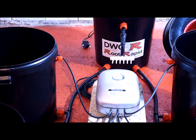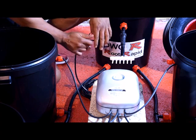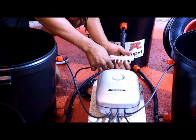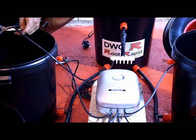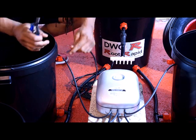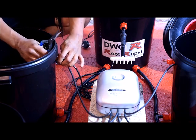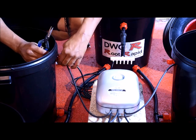Now that we've fitted the airline and the air stones, we can begin fitting the recirculation pipe. Unlike the airline, the recirculation pipe only has to reach just inside the pot by a few inches. Try and use the natural curve of the pipe to get the end of the pipe facing towards the inside of the pot — this will give you a quieter running system.